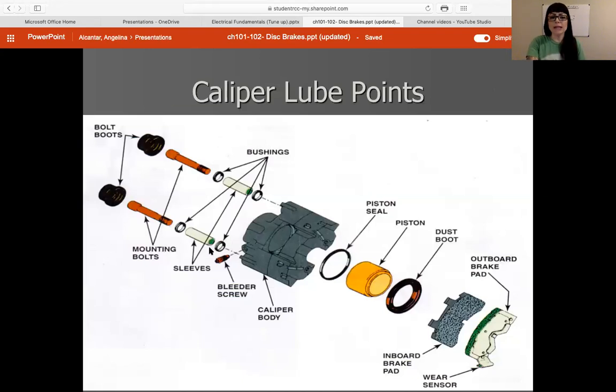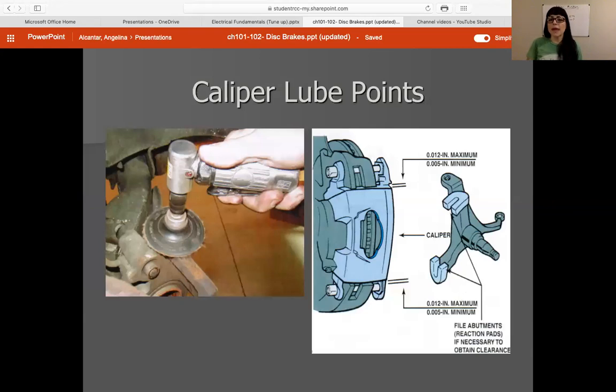A couple of caliper lube points: any sleeves or slides that have grease on them need to be re-greased. The edges of the pads that slide on anything, I always will grease them with just a light amount. The more you goop on there, the more dust and dirt want to stick to it, so you don't need a whole lot. Also, the back of any pads that touch anything, I always add just a light coat of grease. Caliper lube points on the caliper itself — you can see the slides where my mouse is at, those can get greased as well. You want to knock off any rust or debris off any of the slides using sandpaper or a wire brush, so you have a nice clean area for the pads to slide on.